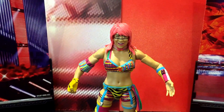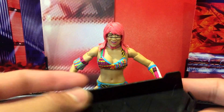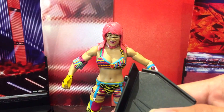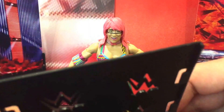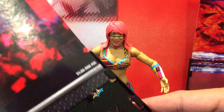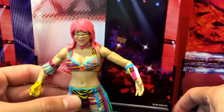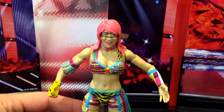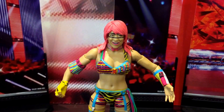She comes with some accessories. I'm a big fan of the diorama stage — and if you don't like the diorama you can use it as just a basic figure stand, which I love. Mattel have been absolutely nailing it in 2016 with their wrestling figures. I'm interested to see what releases they have coming in 2017 because last year was definitely a great time to be a figure collector. She also comes with her face mask, which I'll showcase in a bit.